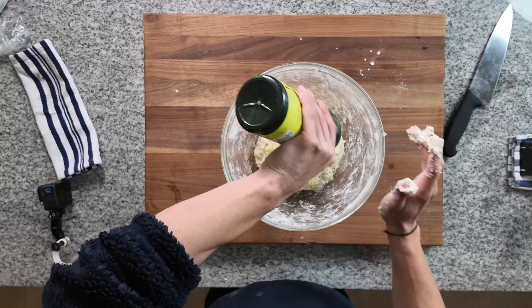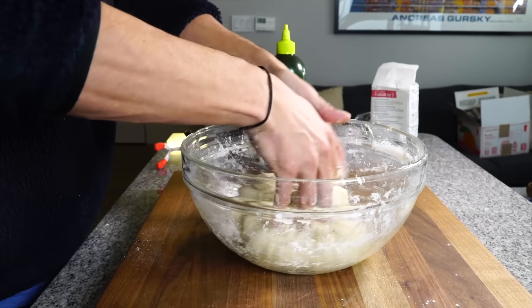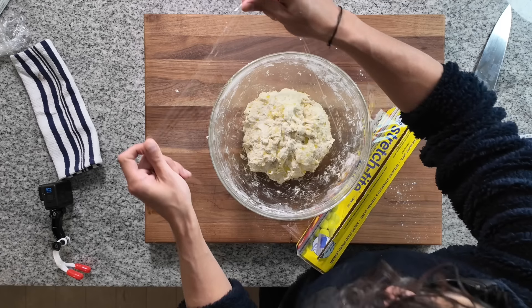Then add some more olive oil, knead that into the dough a little bit. And then once we've got a nice raggedy ball, we're going to place that into the bowl, drizzle a bit more olive oil on top, and then cover it with plastic. Now the dough can begin to rest for a few hours.